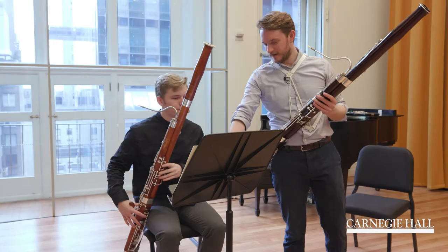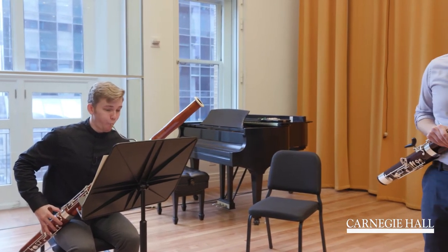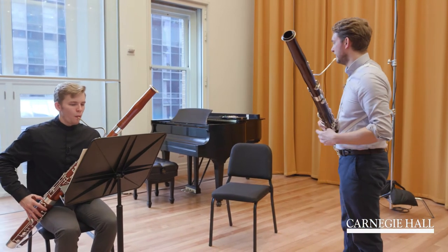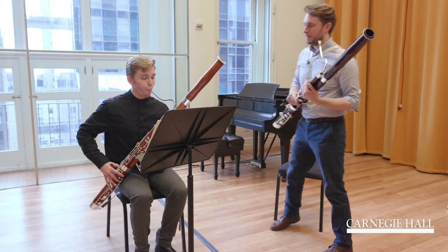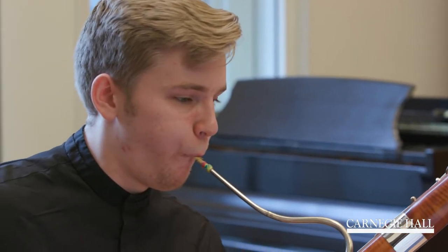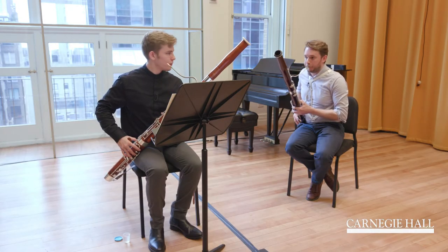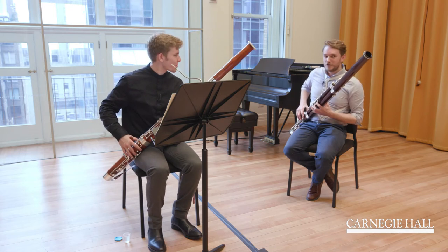Don't wait too much on the B. Go in one single line to the A. Again. You start very nicely and then keep it open — I hear much more B than A. I know it's very easy, it's only one finger, that's why we have to control it. If you don't control it, nobody will understand anything.